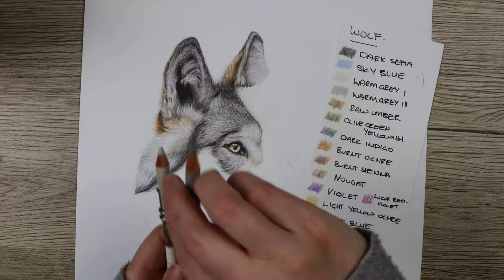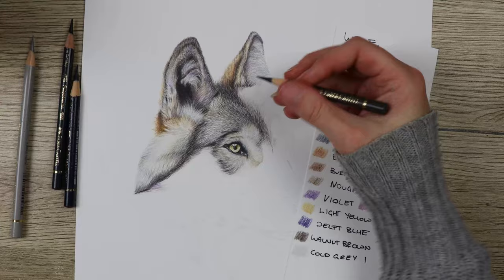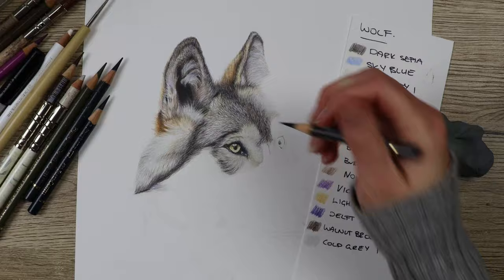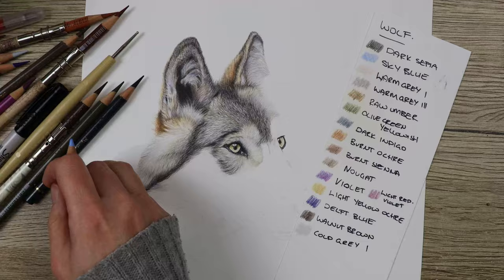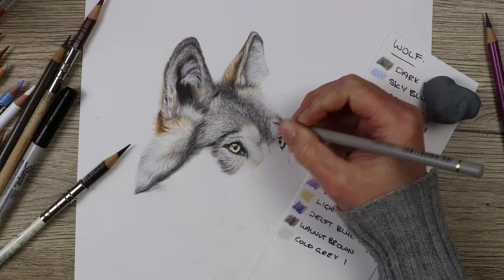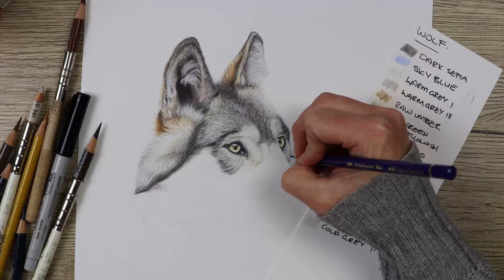When completing the fur on the top of the head, the left-hand side of the body, and the side of the face, it's a salt-and-pepper black-and-white kind of fur. When putting fur strokes down with the dark sepia and delft blue colors, I make sure to place the strokes reasonably far apart and not too close together, because if they're too close it will look too dark — you want it to look spotty black-and-white with little bits of white going in between.